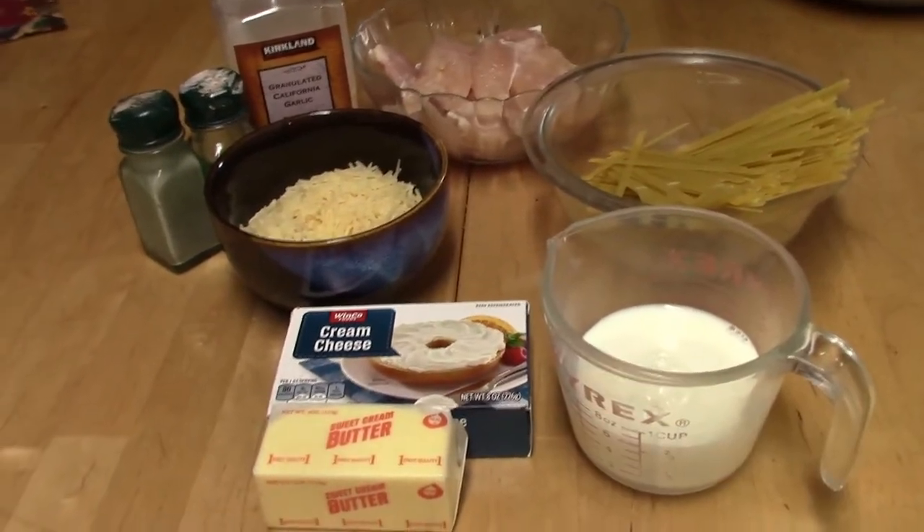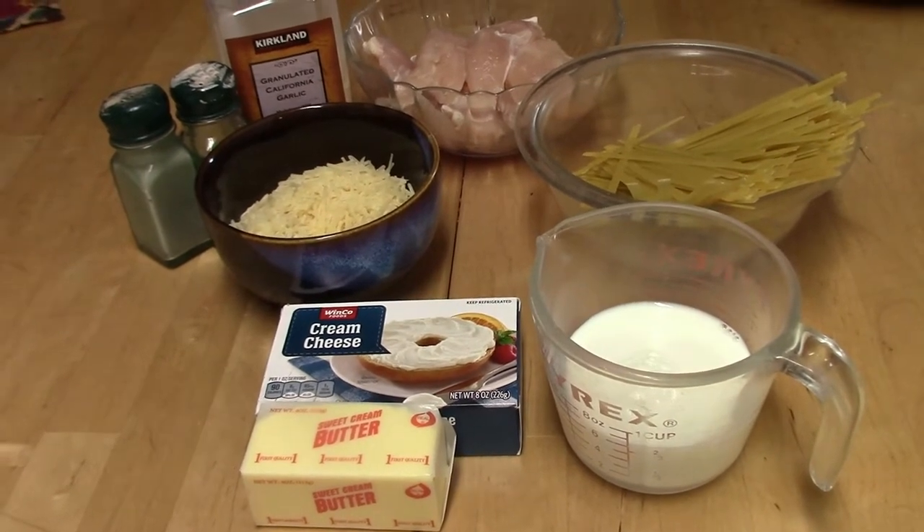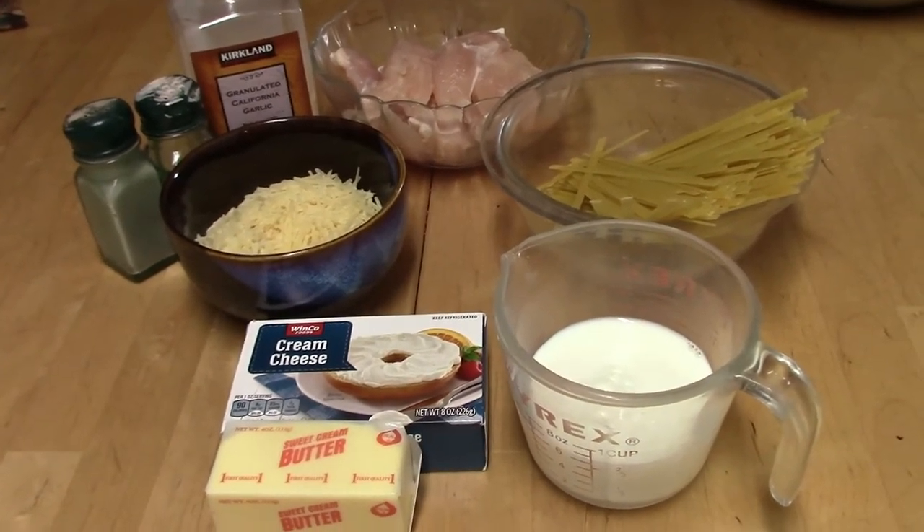I am going to show you how I make my chicken alfredo. This recipe is super easy, it goes together quickly, and it is delicious.